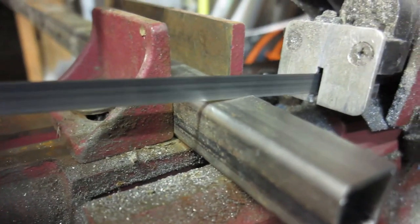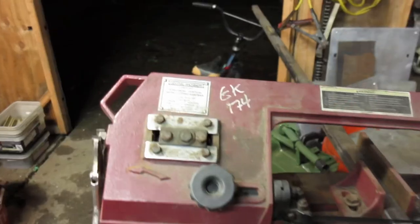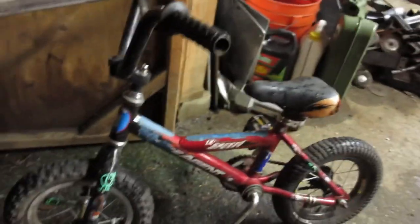Sometimes when you're cutting metal you need your long extended piece of metal to be supported. Some people have fancy stands — I like to use tiny kid bikes. They work pretty well and they're usually always around here.